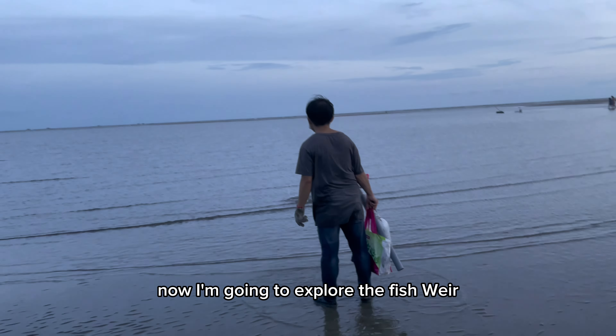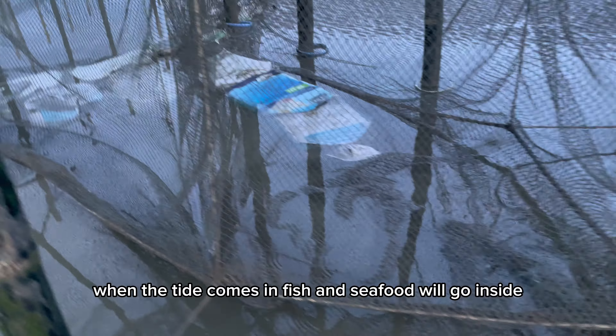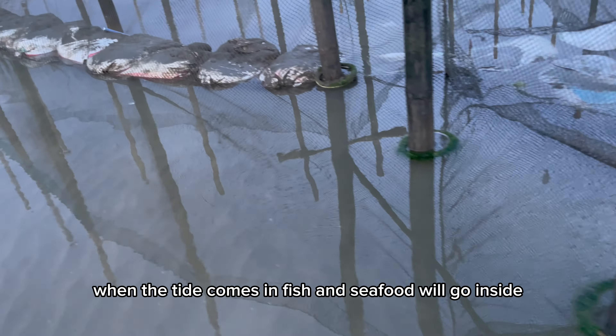Now I'm going to explore the fish weir. Hopefully there's a lot of seafood left — it also depends on luck. There are fish caught in the net like this. When the tide comes in, fish and seafood will go inside and can't find a way out. When the tide goes out, they will be stranded.